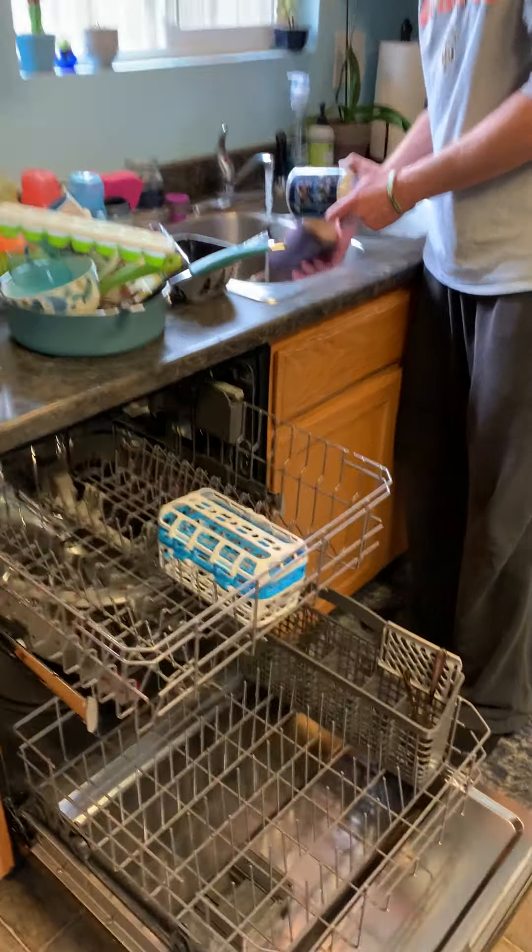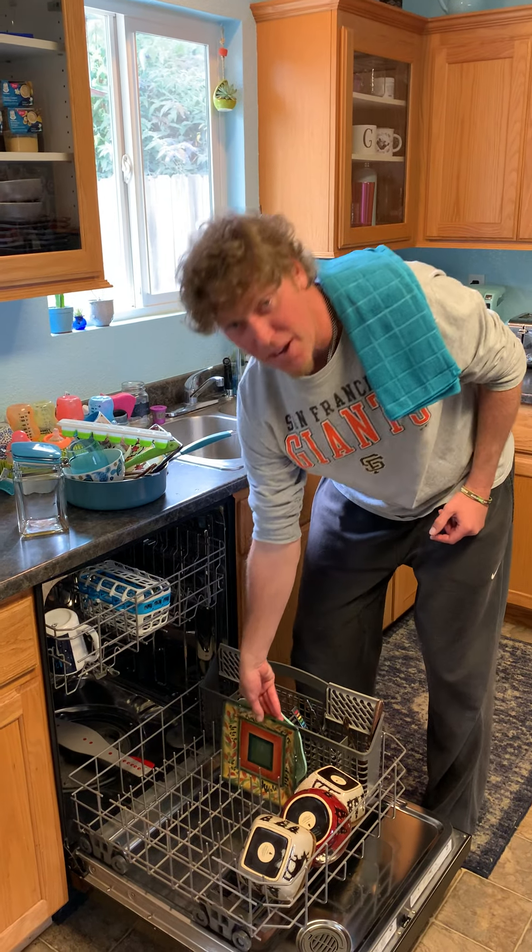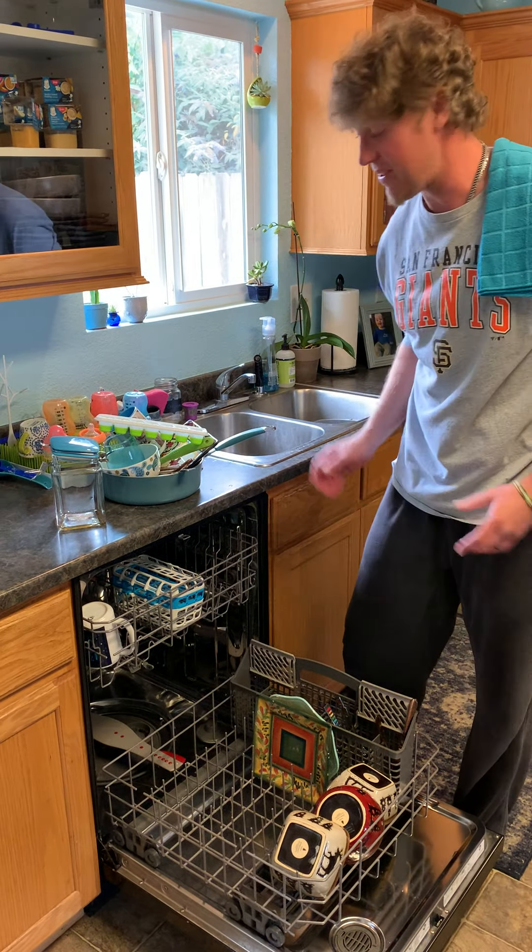I always put my silverware down low on the bottom in the little spots — the dishwasher has little trays for silverware. I like to put the coffee mugs up top because they're a little shorter, and then I like to put the taller things down below, just because there's more clearance — more headroom to fit more things in.